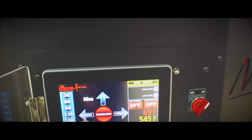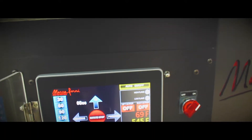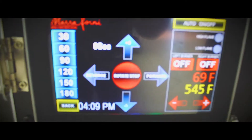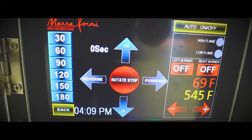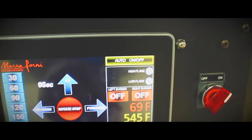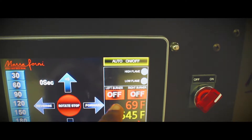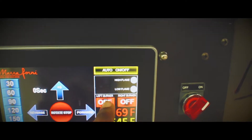In manual mode, you set the amount of time it takes to make one revolution, the direction it'll move — forwards or backwards — and you can add or subtract time in five-second increments. It also has settings for high flame and low flame, but you don't need to worry about all that. The temperature it's currently burning at is displayed, and this particular oven only has one burner on the left-hand side, so you don't need to worry about turning on individual burners.